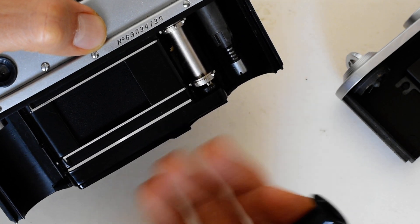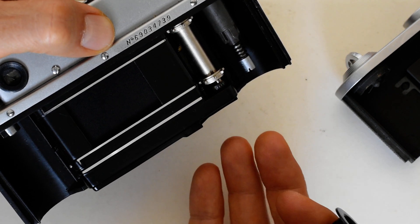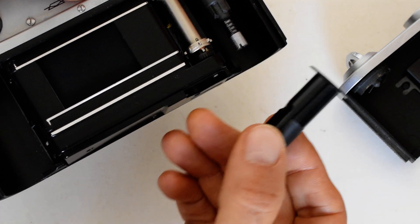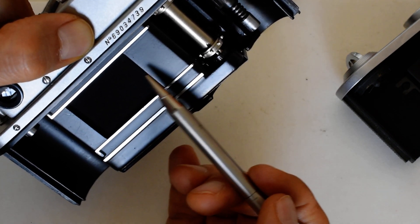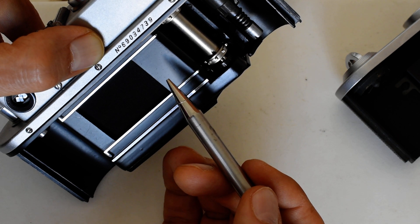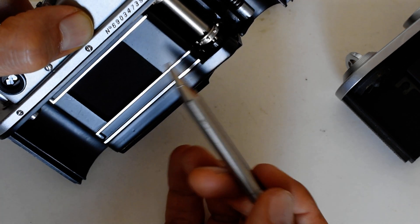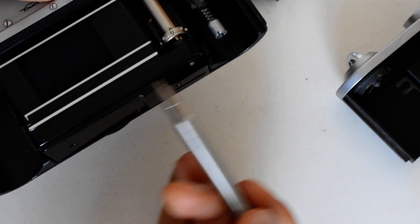If you didn't grow up with film, you need to treat an open camera like an open wound — it is very sensitive. If you are changing film in the field, be careful not to get dirt and dust inside the mechanism. Most importantly, you see that thin piece of cloth? That's your shutter. Do not touch it with anything, for any reason, under any circumstances. You damage the shutter, the camera's dead. Replacing shutters in these old Soviet rangefinders is not cost-effective, so do not touch that shutter curtain whatsoever.